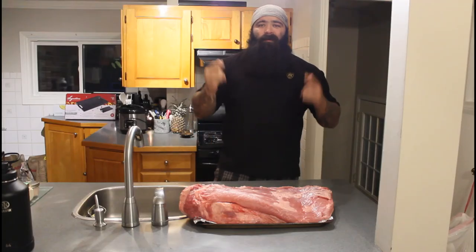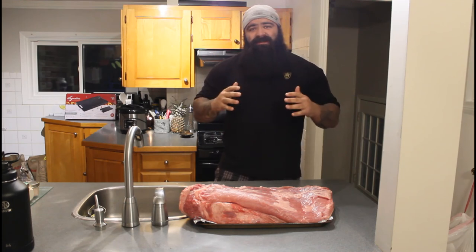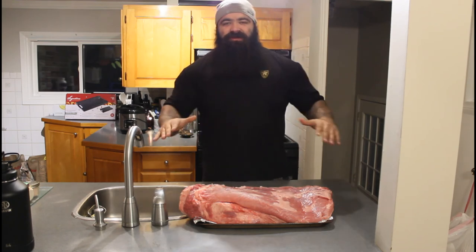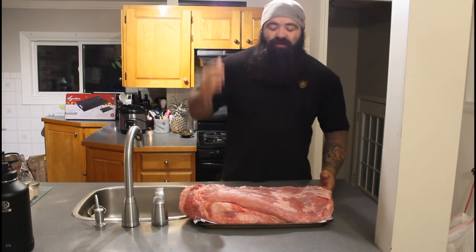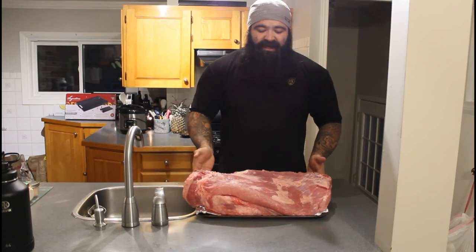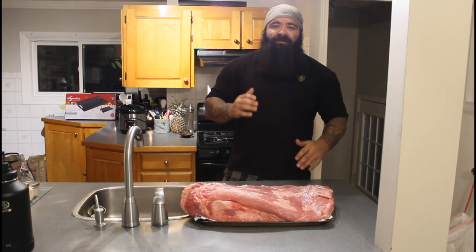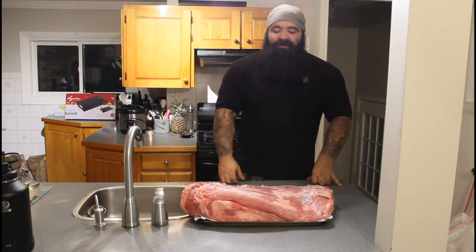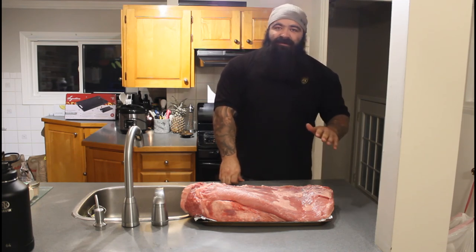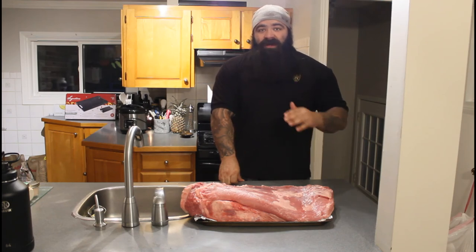All right everybody, welcome back to the channel. I am the myth, the legend, Chris the Sauceman Saliba, and today we are grilling up something extra special for you. It is a 23 pound triple A grade brisket. This is by far the biggest slab of meat I have ever tried to cook, and I had to do it for the channel. When I saw it at the grocery store, I wasn't letting anybody else grab this bad boy. It's all for us. I hope you're ready for this one. It's a special one.